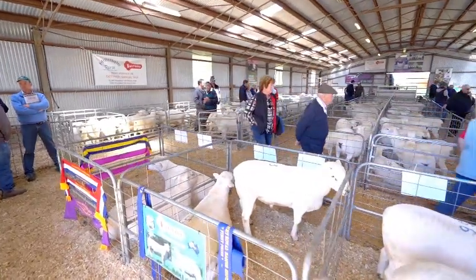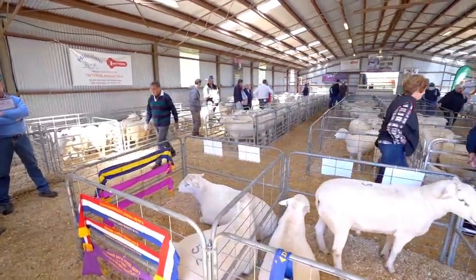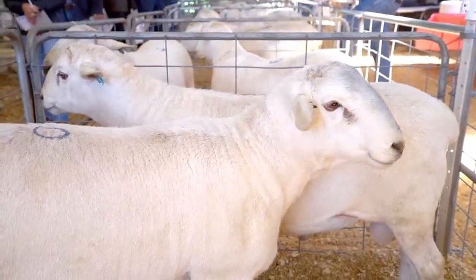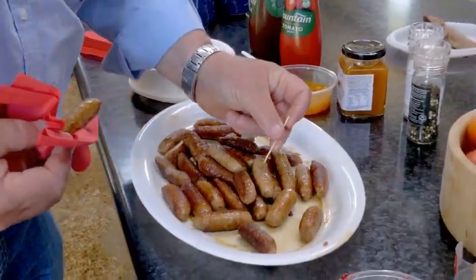We have done a lot of other testing on other lambs and other breeds and we know for a fact that the Australian White is melting at a much lower melting point than what other breeds are. It just means that this is quite a unique taste where it leaves you with a very clean palate, and that's what we're chasing.